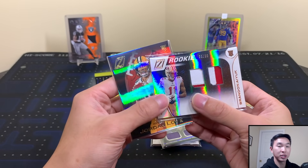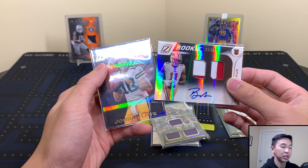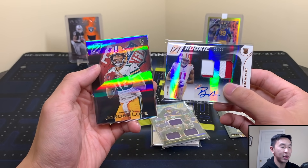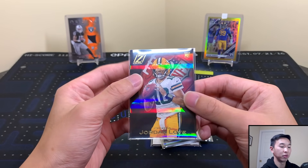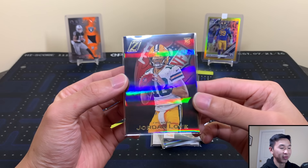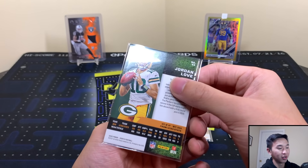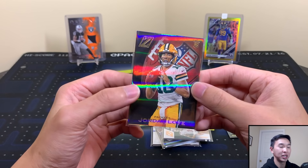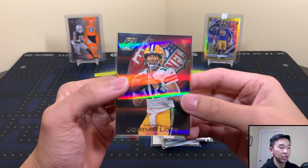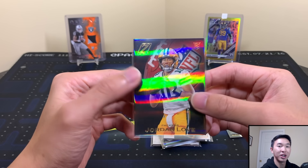I'll also have a 12-box case coming up, probably broken in group break format soon on pacmansportscards.com — check the site down below, it arrives Monday or Tuesday. My pick from this box is the Jordan Love rookie — quarterbacks are everything in football so having this rookie card could be really good. That's it for this one. If you want to see the face cam more, drop a like. Subscribe if you haven't already, the 50K giveaway is live — linked in the description and pinned comment — up to $400 in free cards. Thanks for watching, like, comment, subscribe, and I'll see you later!